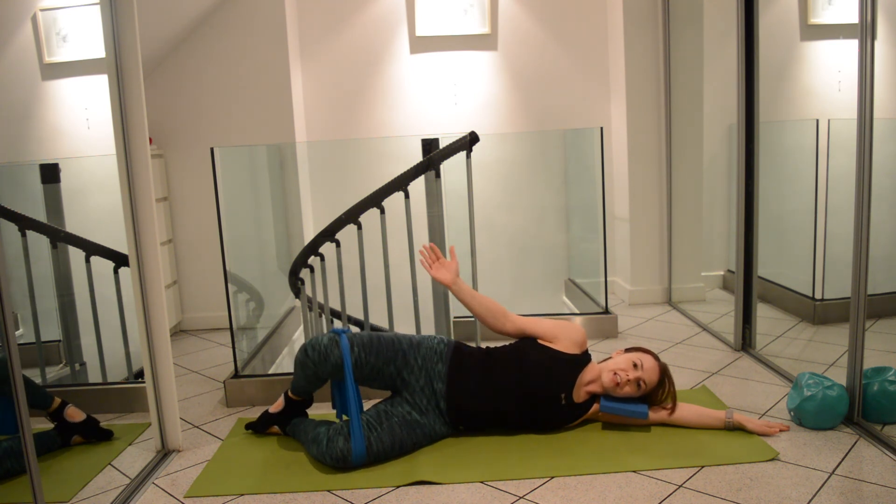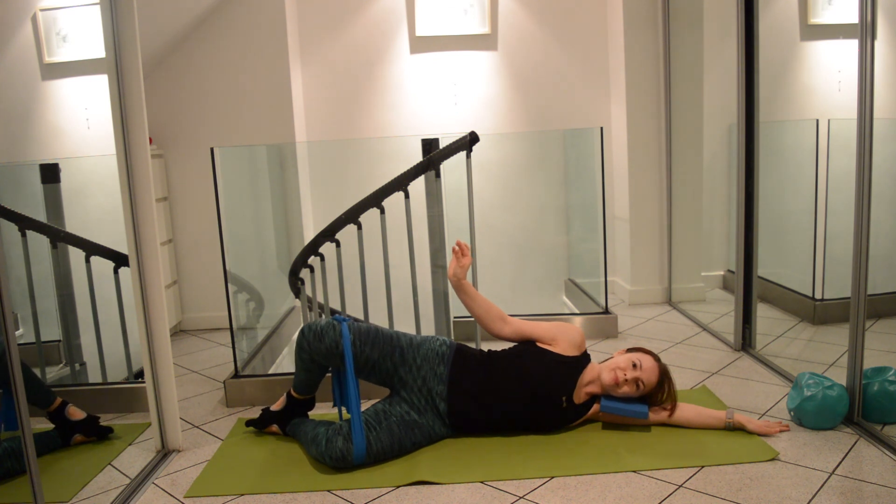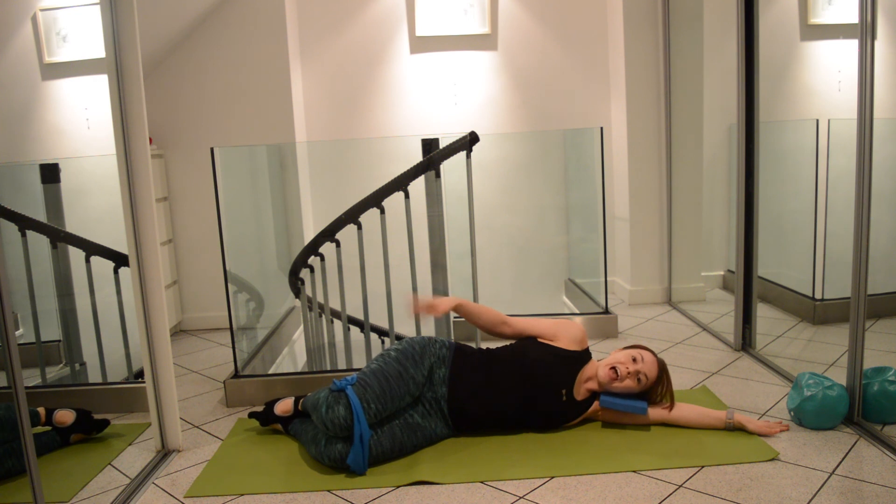We could also challenge the end range of the glutes, which is often where you find your weakness, and pulse into that last little bit of movement. Then let's rest there, and don't forget to repeat on the opposite side.